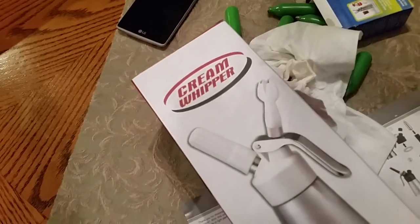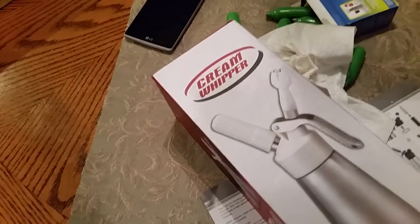So this is the cream whipper — definitely a lot of fun. A little bit scary, out of my comfort zone, never done anything like this before. But it's fun, and now I will just keep this in my fridge. Thanks for watching.